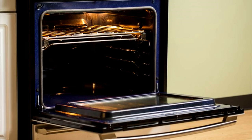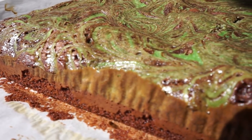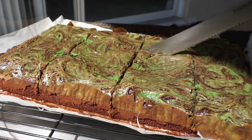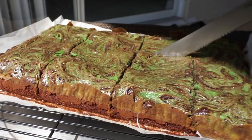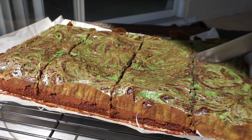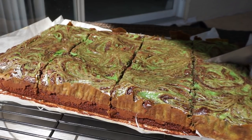I am going to bake this at 350°F for 30 minutes. Once it is done, it looks nice, pretty, and beautiful! Let it cool down on a cooling rack, then cut them into equal squares — and that's it!